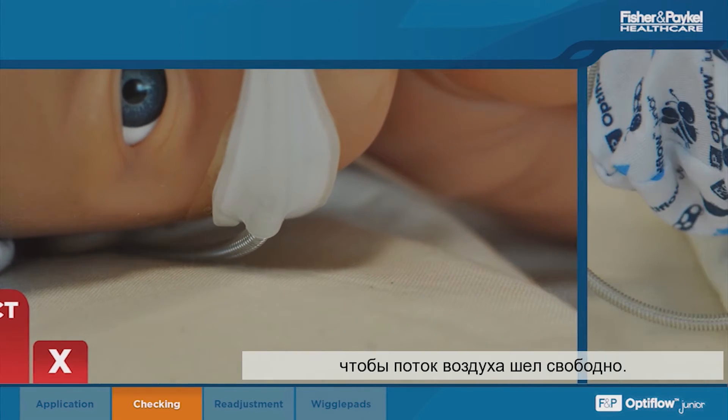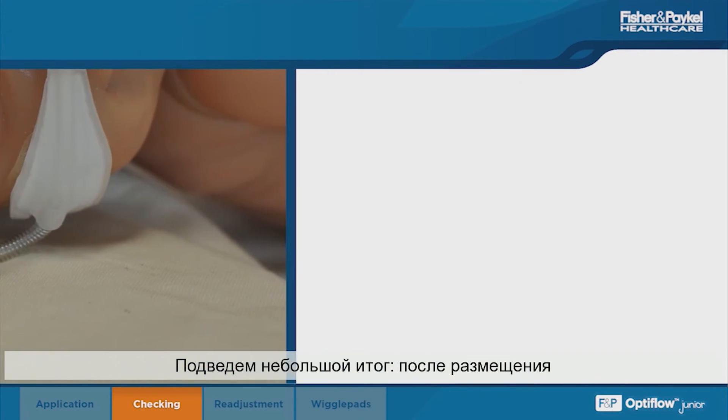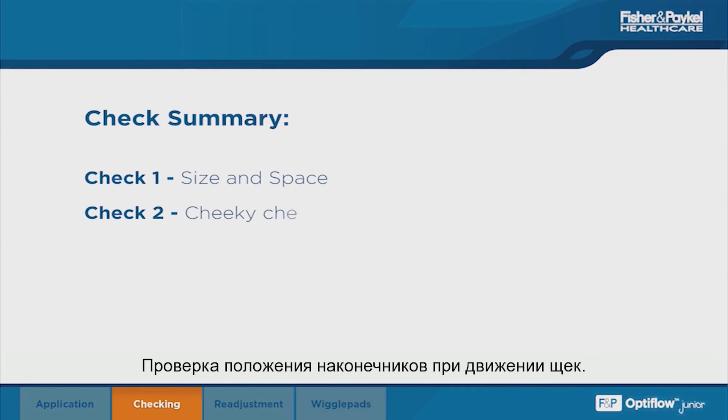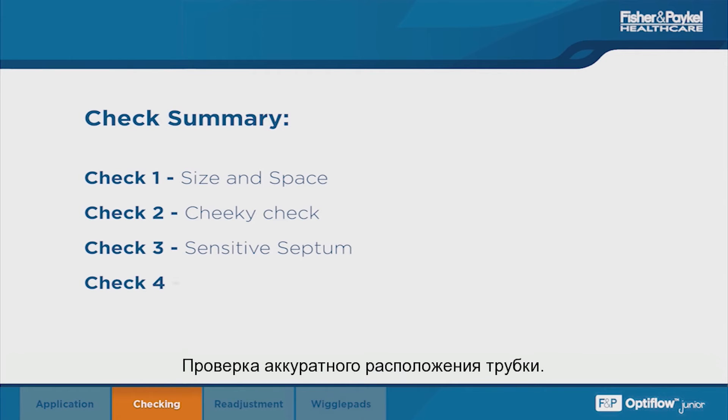To summarize, remember the four checks after placing your Optiflo Junior cannula: size the prongs and check for space; cheeky check the prong position; check the sensitive septum; and tidy the tubing.